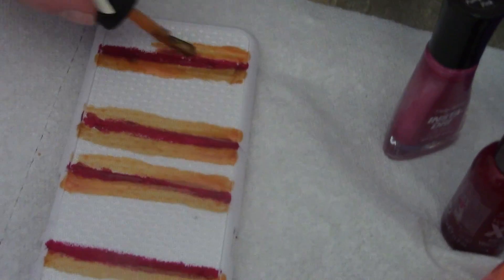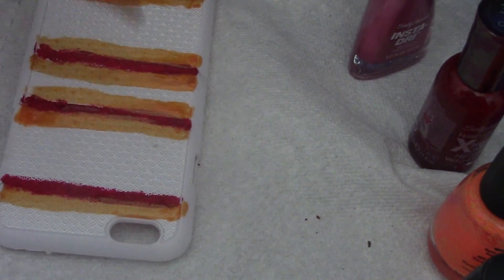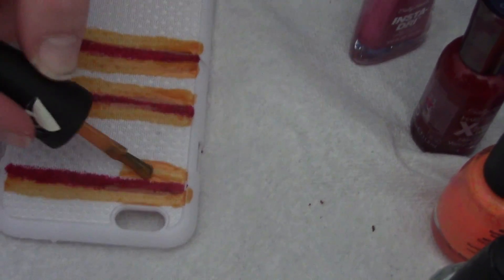That looks really good actually — like really good! No, it's a little messy but it's supposed to be messy. I don't care, it looks like my head.